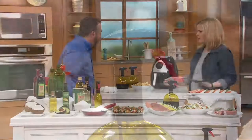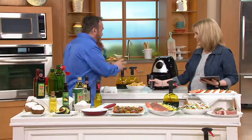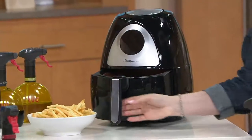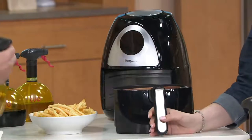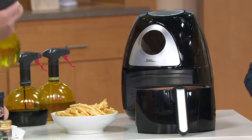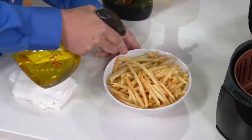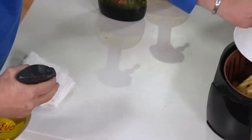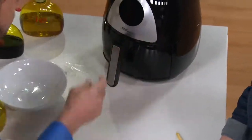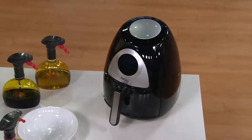Did we mention air fryers? These are a phenomenon right now — hundreds of thousands sold at QVC. One of the things we found working with air fryers is just to put a tiny bit of oil — one quarter of a teaspoon, one pull — right into there with your food, program it, boom, done. Perfect. Very healthy.